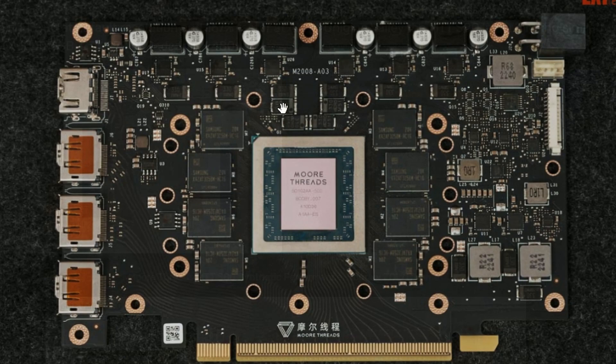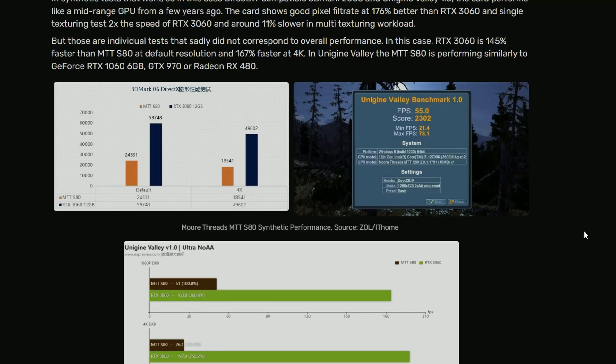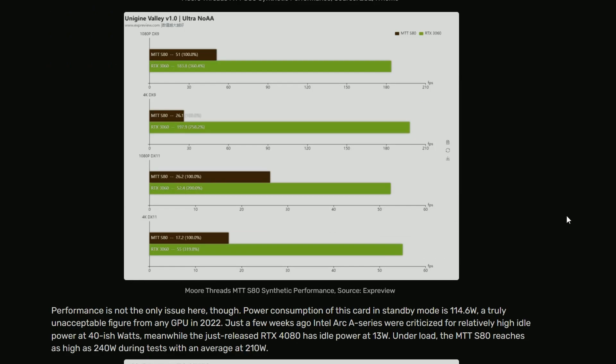That's the PCB design for the Moore Threads MTT S80 and it looks very simple. They didn't really get the success here, but I guess GPU making really takes time, that's for sure.